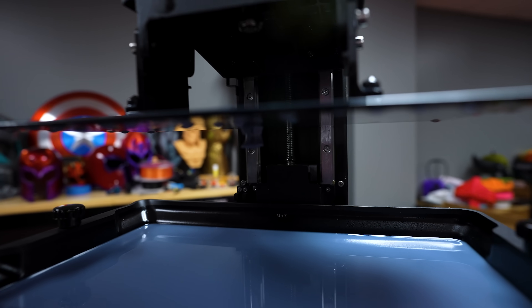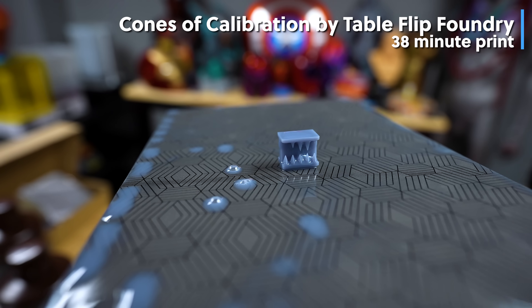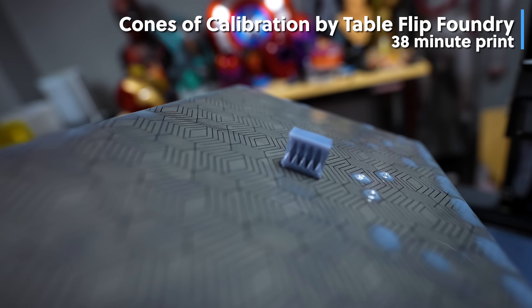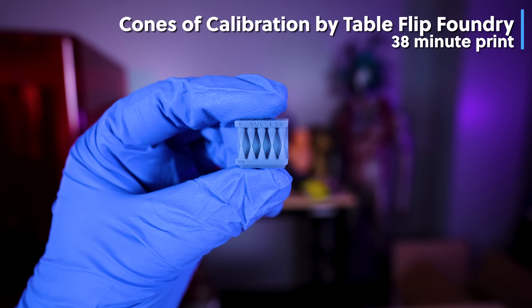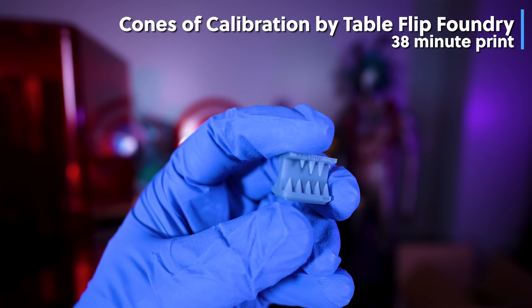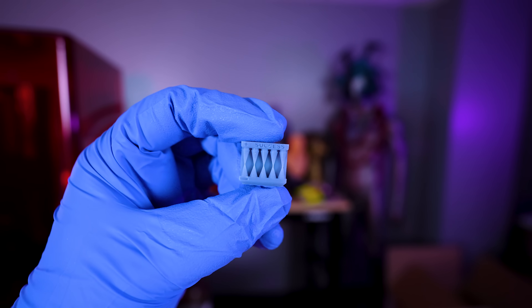Before I did anything, I went off and printed a cones of calibration test that you can easily run in about 30 minutes to an hour, depending on your resin settings. My settings right off the bat were pretty much perfect, so I've been running with those for basically all of these prints.